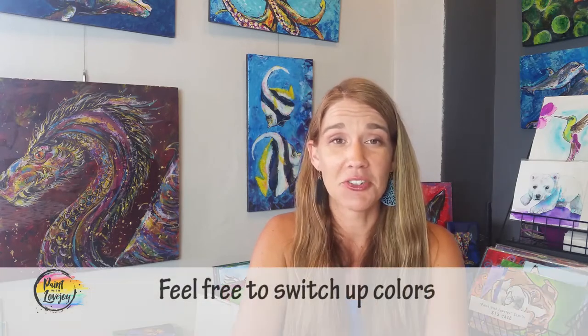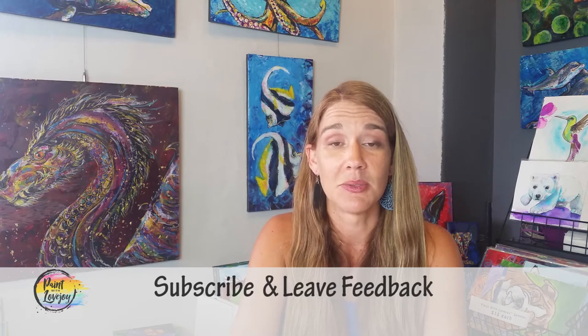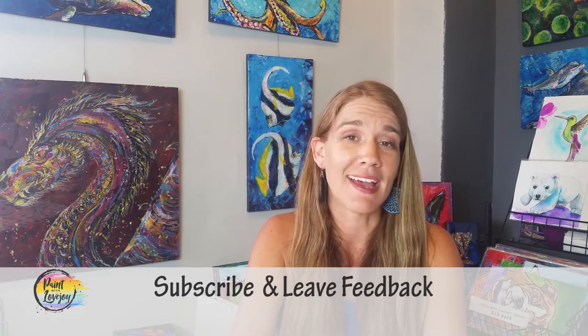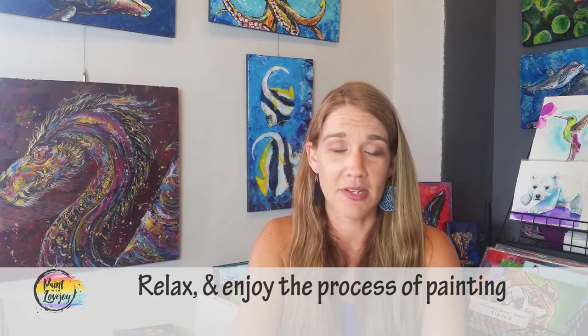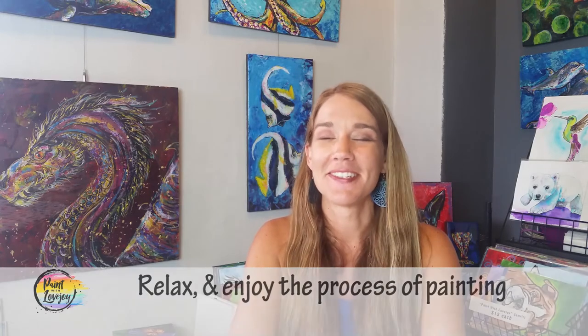With this video and anything I teach, I encourage you to make it your own. If you want to switch out colors, go right ahead. If you'd like more of a white wolf, use more shades of gray. If you want more of a brown wolf, utilize shades of brown a little more. If you have any questions, leave a comment — I do my best to reply within a day or two — or send an email to paintwithlovejoy@gmail.com, and I'll help you with switching out colors.